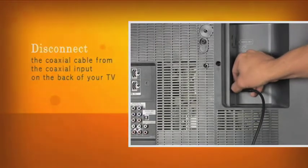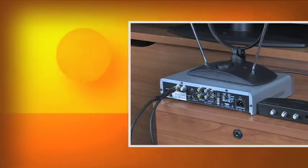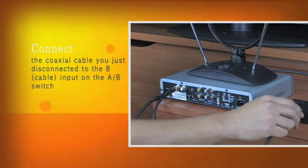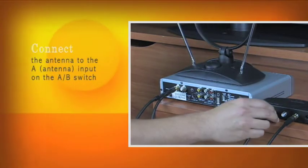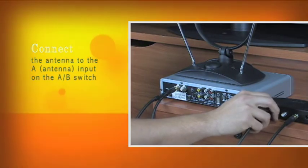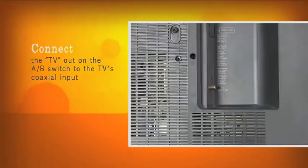Step 1: Disconnect the coaxial cable from the coaxial input on the back of your television set. Step 2: Connect the coaxial cable you just disconnected to the B cable input on the A-B switch. Step 3: Connect the antenna to the A input on the A-B switch. Step 4: Connect the TV out on the A-B switch to the TV's coaxial input.